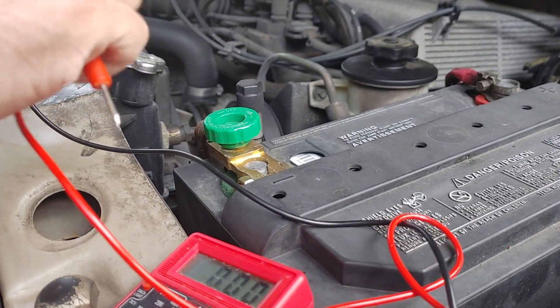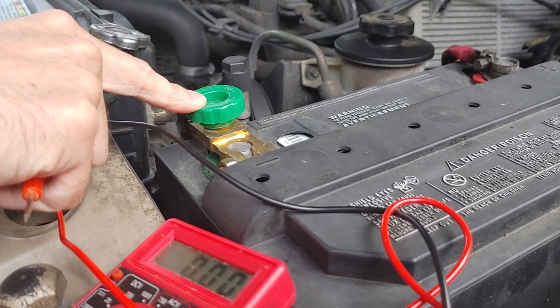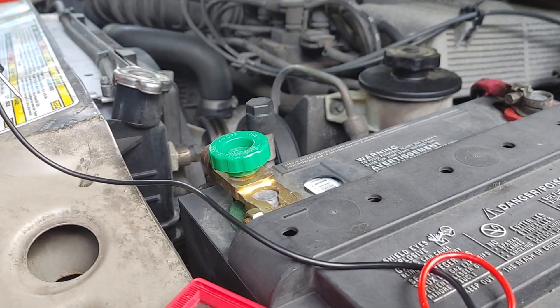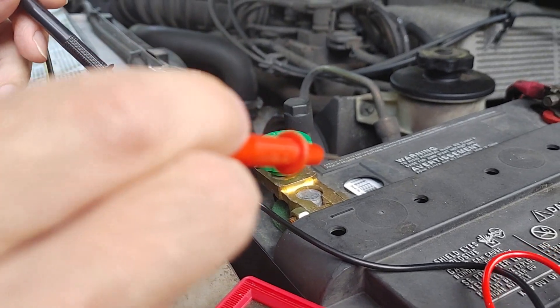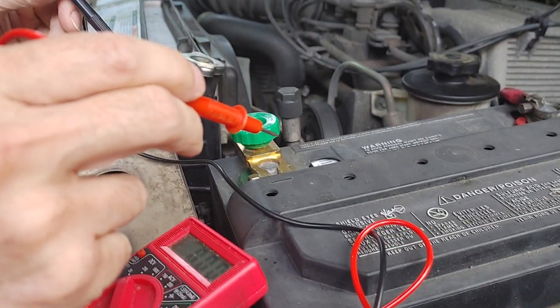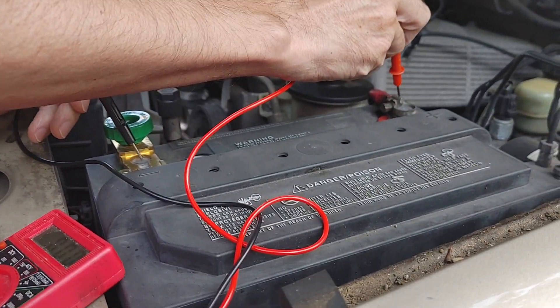We do have a battery shut-off switch right here that I installed so that it doesn't sit here and pull the battery down day after day without driving it. Most car batteries are 12 volt, so fully charged they should hold about 12.6 volts.